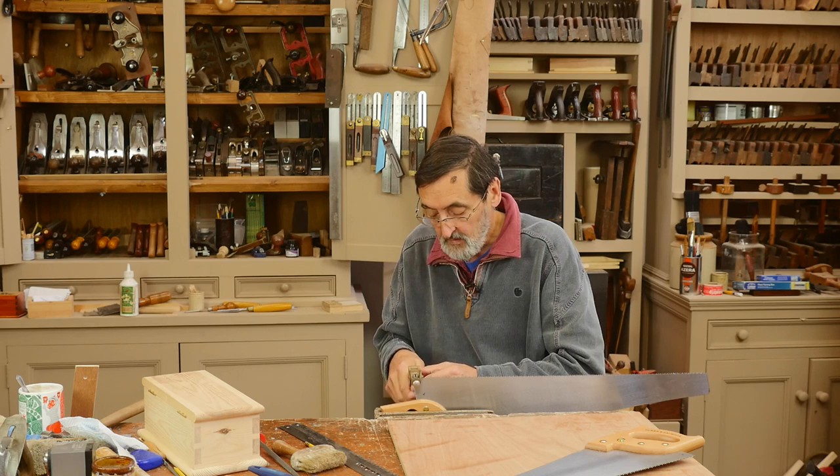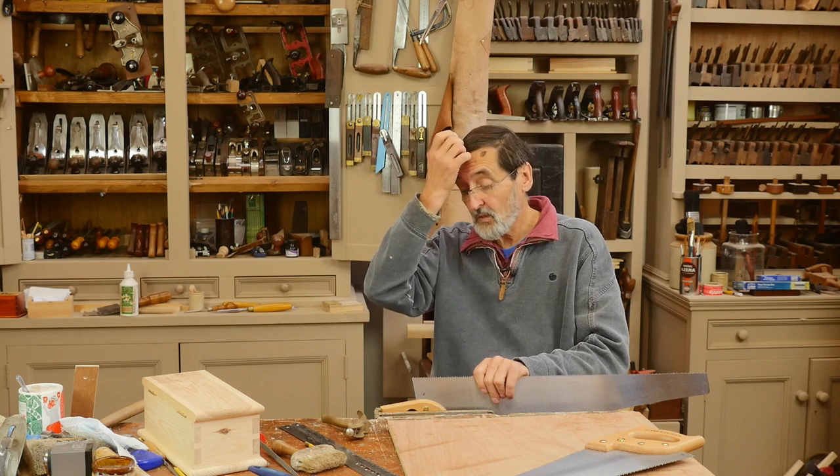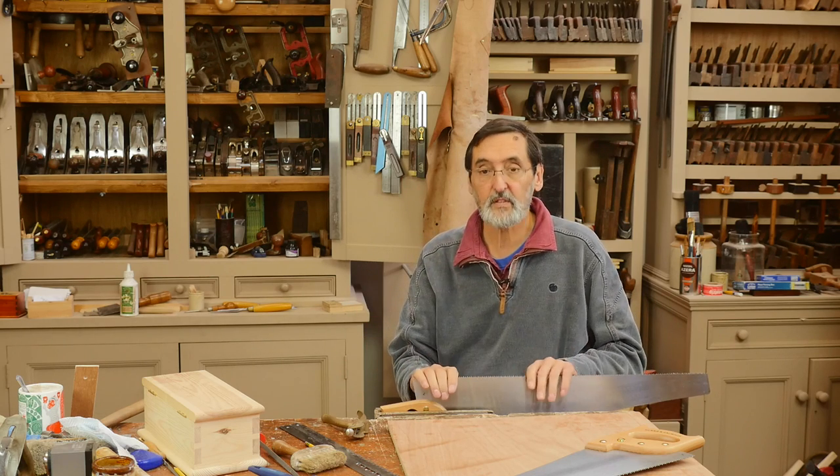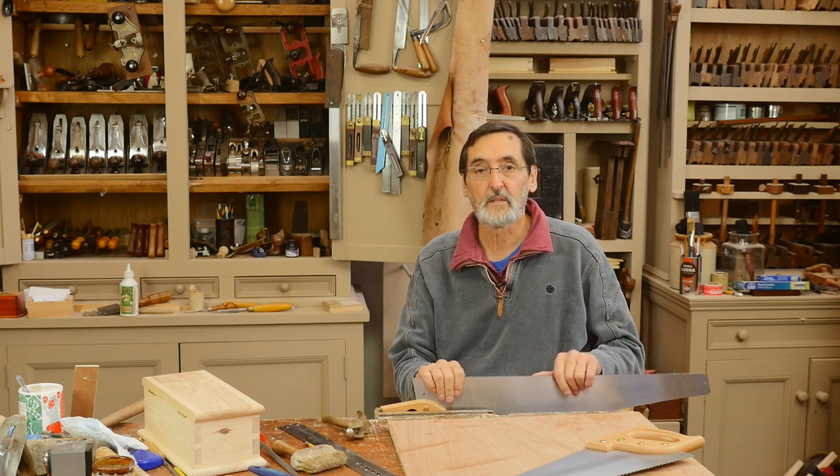That really is the simplicity of saw setting using a saw set like this one. There are several different types, and once you've completed saw setting, your saw is ready for use.